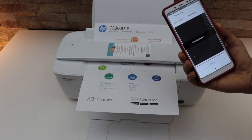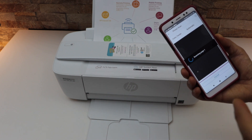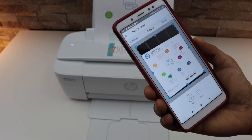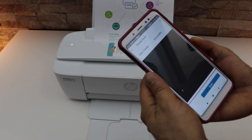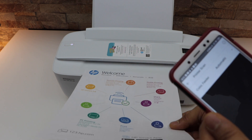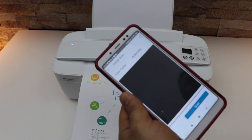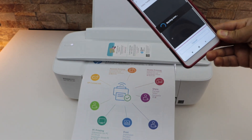One thing to note: if you don't load the document properly this printer is not able to scan it properly. Right now when I placed the document it wasn't a correct placement, so the result was not good. We'll do a rescan. When you place the document in the scanner it should hold it — if it holds, you've done it correctly. If it's not holding it, it will not proceed. Click scan and see if it goes now.